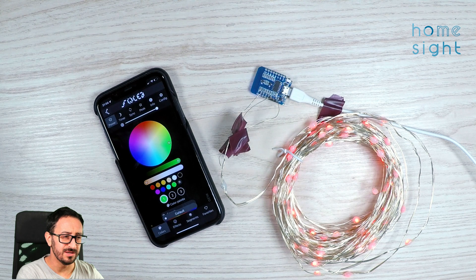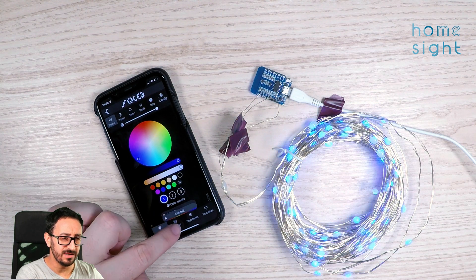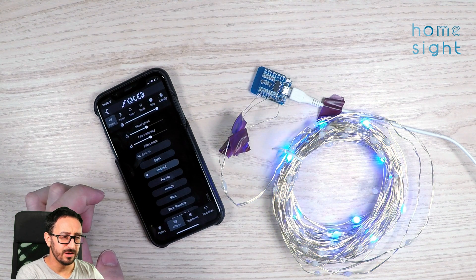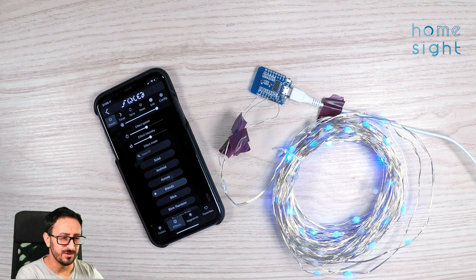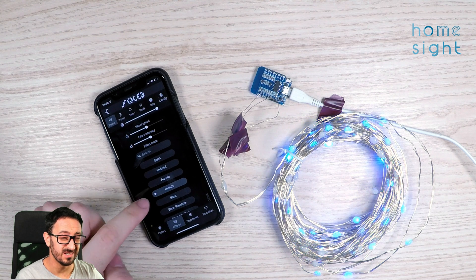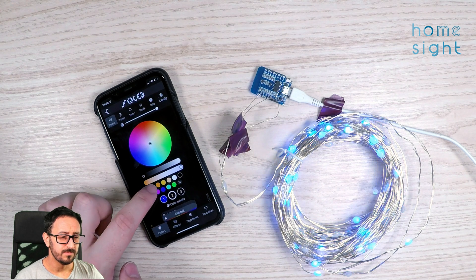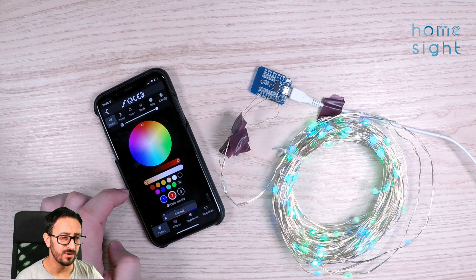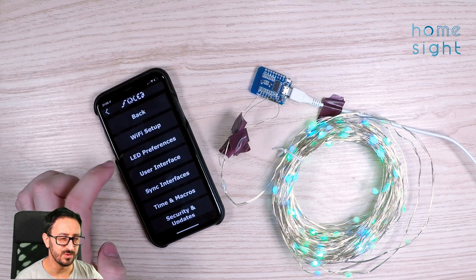Now obviously green is red and red is green at the moment. Blue is clearly blue. I can go to effects, and I can start to do some of these cool effects - which is pretty cool. I think that's a success. You can select two colours for the effect - I've got green and blue at the moment, so you can see it's doing a transition between those.